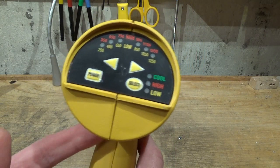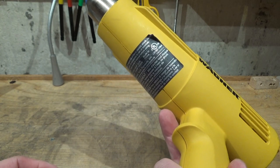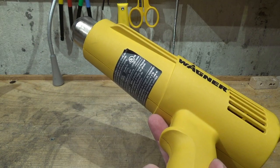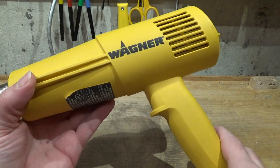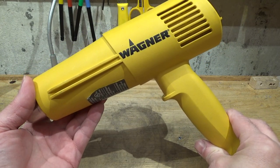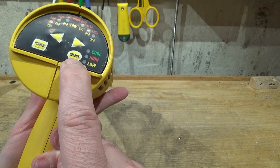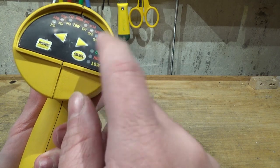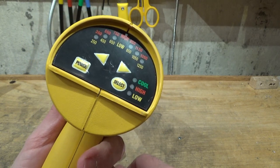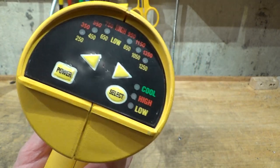They cheaped out on the board, probably under-specced a component in here, and what happens is it burns out — the fan shuts off but the heating element keeps running, which is a problem. Even aside from the product recall, there's another YouTube video of a guy who had to fix a problem in the circuit board because of an under-spec capacitor that fried. I'll link that video below so you can see how to fix this heat gun should that eventuality ever happen.